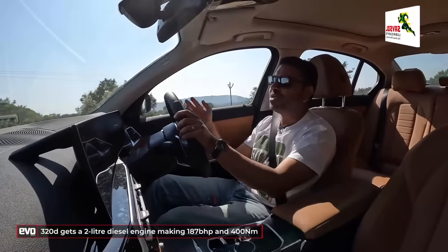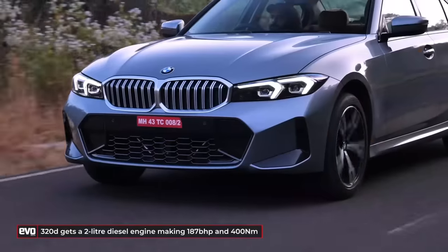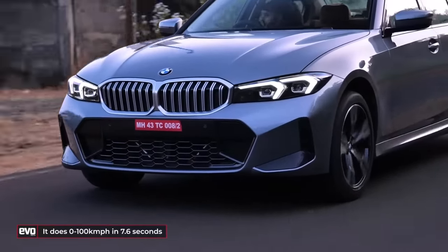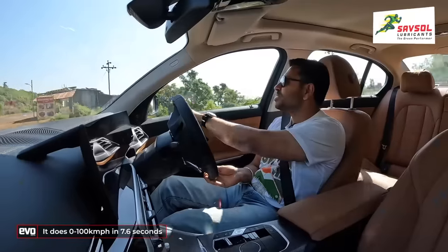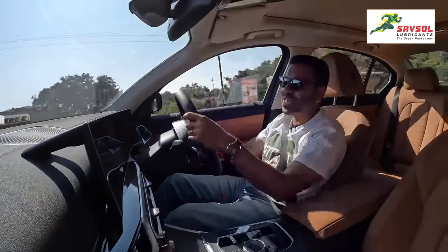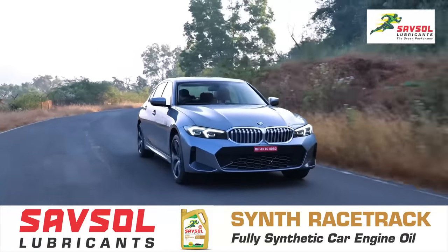As for the 320d, it's a 2-litre diesel engine. You get the same 400 Nm of torque, but just 187 BHP, so slightly lower in power. The 0-100 goes to 7.6 seconds. All these engines meet the upcoming RDE BS6 norms kicking in April 2023, so it's future-proofed.